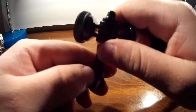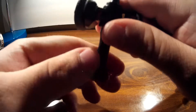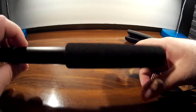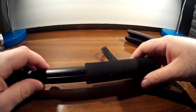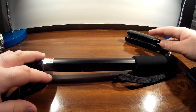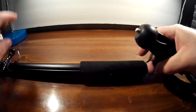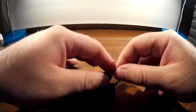This ain't GoPro and I'm not sponsored by anybody. You could use this on anything. I got it on Amazon, it's about $22. I don't know if I'll leave the link down below — just look up tripod mounts for GoPro and you could pretty much see it.